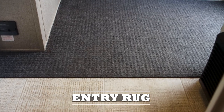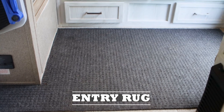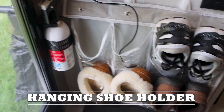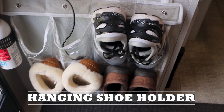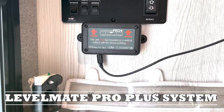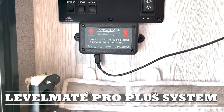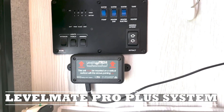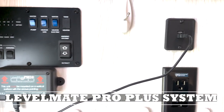We added an indoor wiper floor mat at the entryway to pick up dirt and water. We put in a shoe holder attached to the side of the cabinet at the entryway with command hooks. We added the LevelMate Pro to the side of the cabinet at the entryway — that way when we get to a site I can open the door, turn it on, and plug it into the USB port if needed.